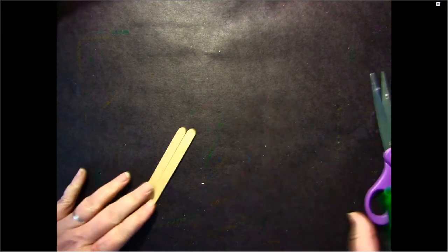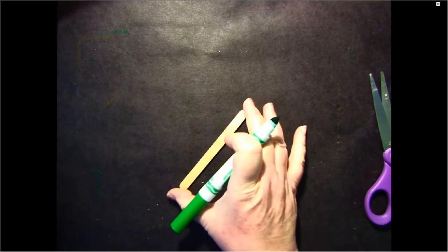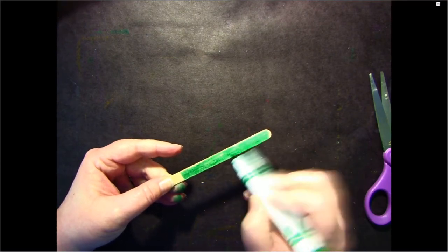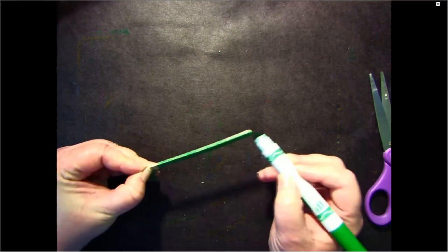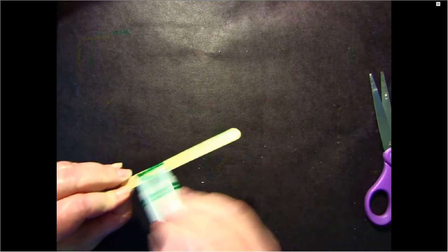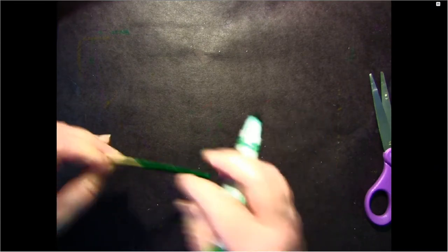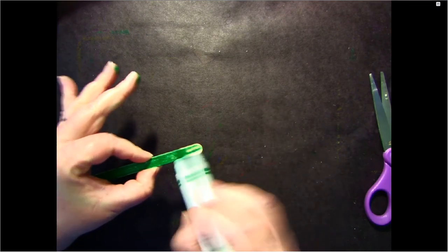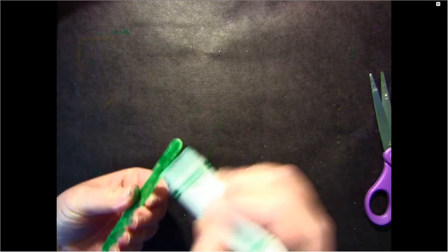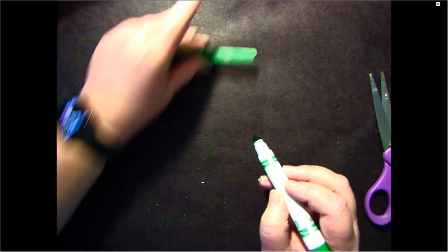We're going to start by taking our popsicle sticks — you'll need three. Take your green marker, or you could use paint, lay it on its side, and color in the whole popsicle stick. Color the side, the back, the whole popsicle stick. Be as careful as you can to get all the edges, the front and the back, then lay it down to dry.